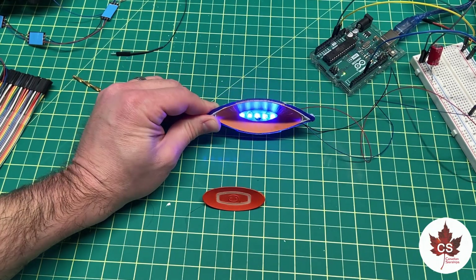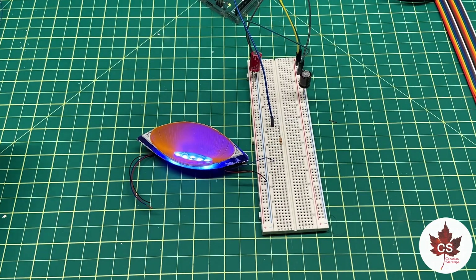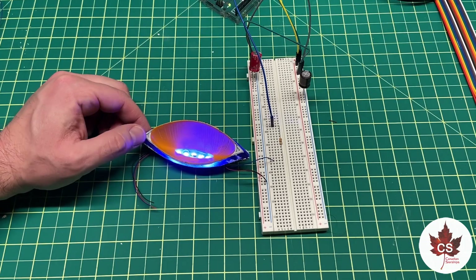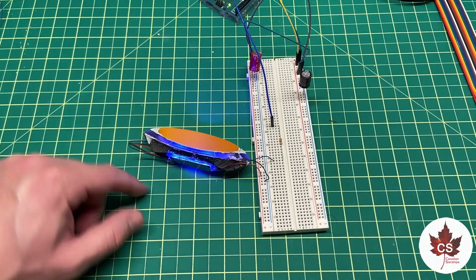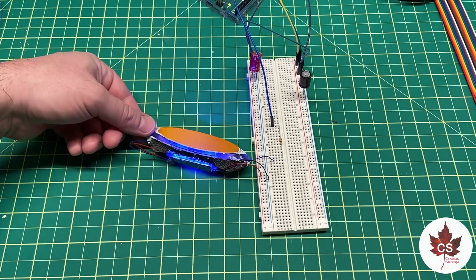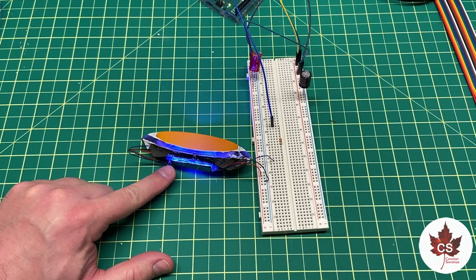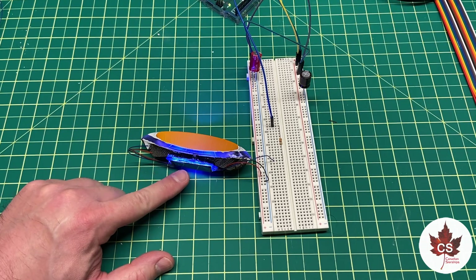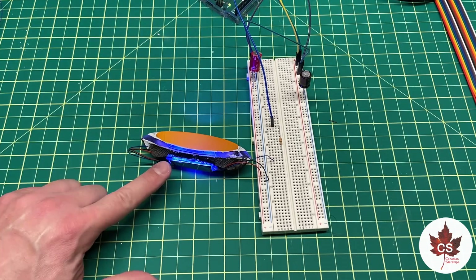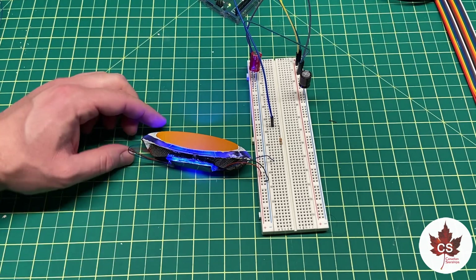Once that's done, the two halves of the secondary hull can go together. Sometimes it's one step forward and two steps back with this type of thing, and that's definitely the case with the deflector dish. I forgot that I needed to install a data output on this because it's also going to be driving the Bussard collectors and the impulse engine. There was no way I could simply install the output wire after this had been epoxied in place — trust me, I tried, no chance. So I had to completely tear off the LED strip and wire up a brand new one, epoxied in place.